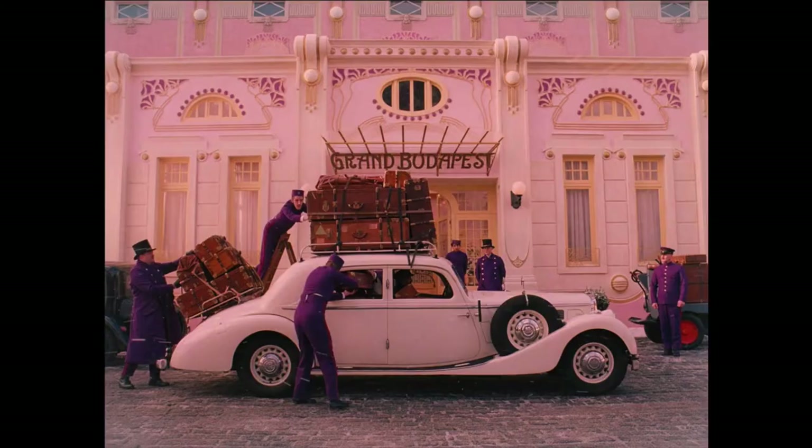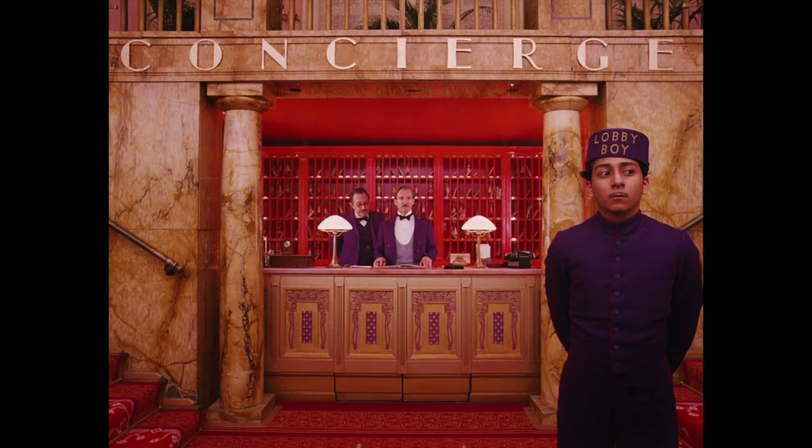I was looking for inspiration and playing around with ideas. In any case, I went with a regular gondola, and I was thinking about the Grand Budapest Hotel because I remember that movie having some really lovely design to it.